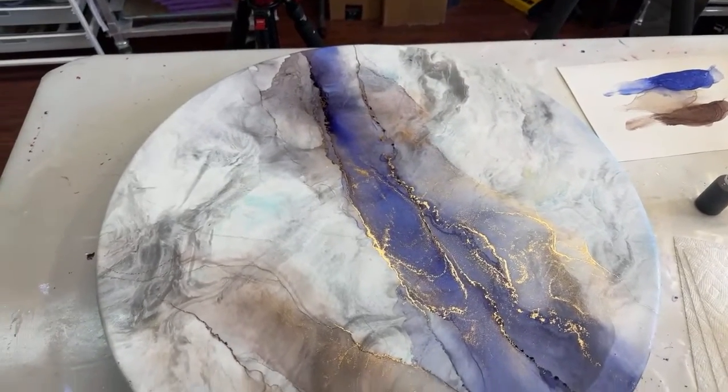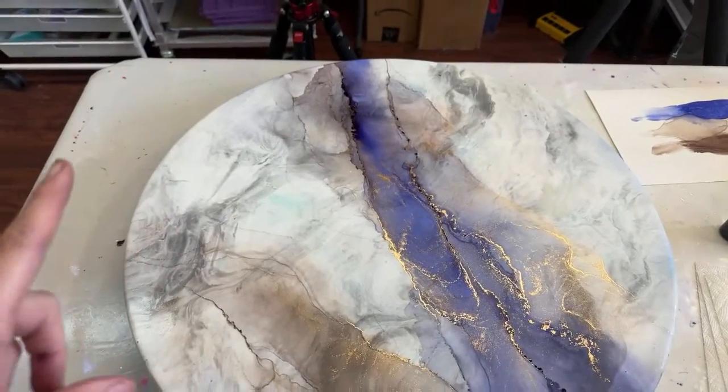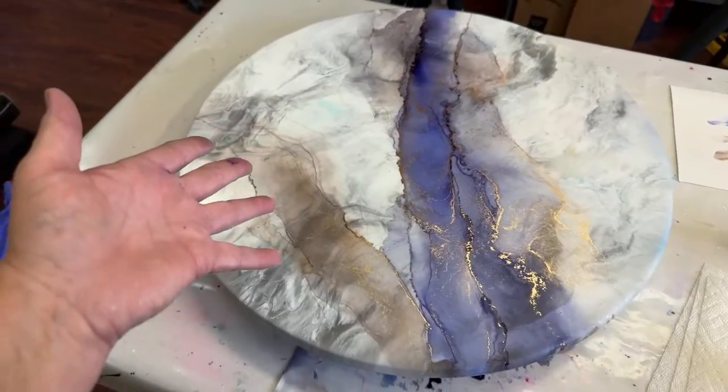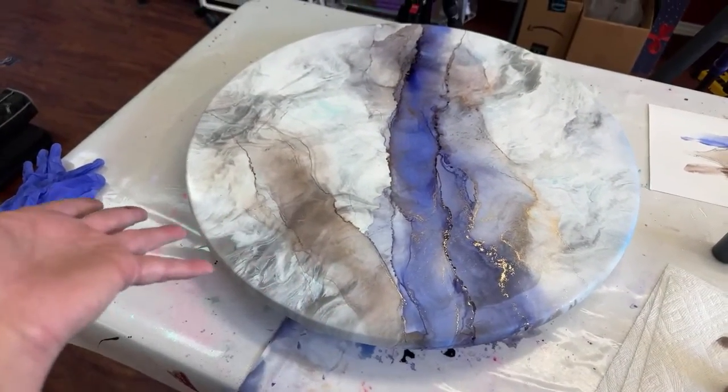I'm going to do my ending for now, but hang on for just a moment. Thanks for hanging out with me — check out my website claralawrence.com. I'm going to have some different dyes available for you guys and some artwork.